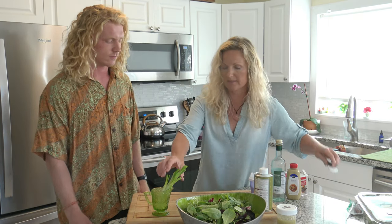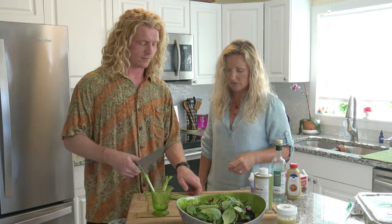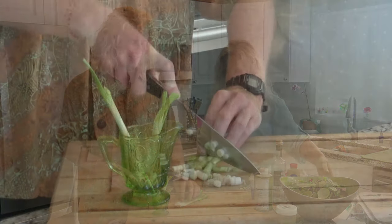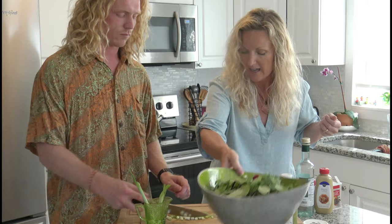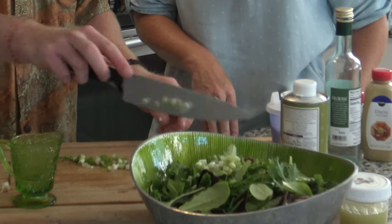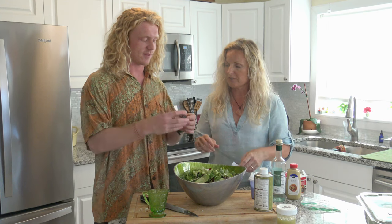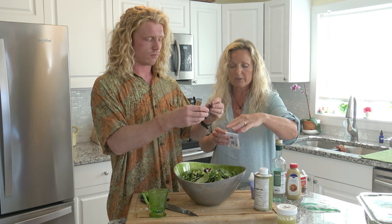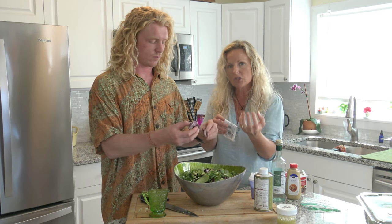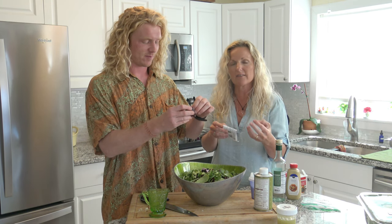I'm going to have you chop - let's do four of these. Just use your fingers to pinch it into little pieces. What's going to happen when you put the salad dressing on and you mix it is the cheese - some of the cheese is going to disintegrate into the salad dressing and it's going to create a kind of creamy salad dressing. And it's really just the goat cheese.